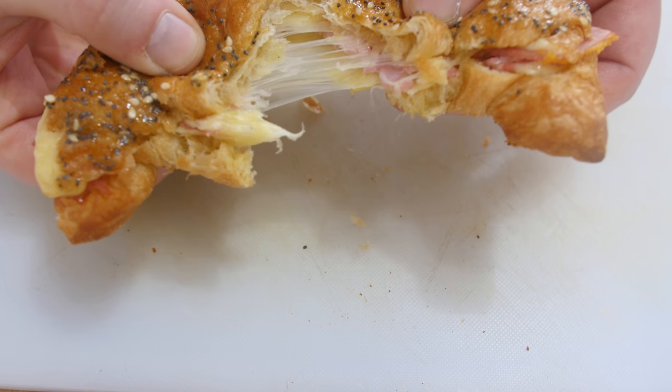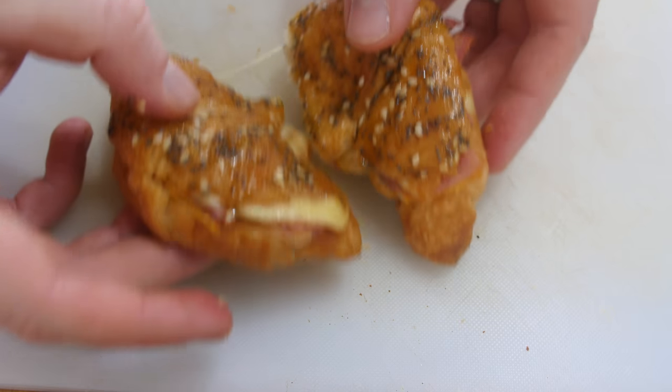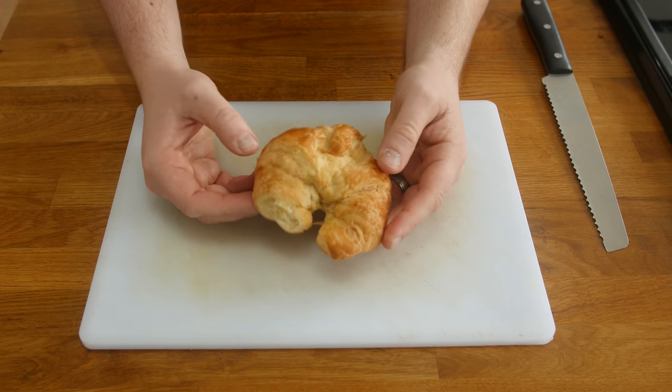This recipe today is some gorgeous honey mustard ham and cheese croissants. I have been asked for a few breakfast twist ideas recently, and they are phenomenally good — I really hope you give them a try.